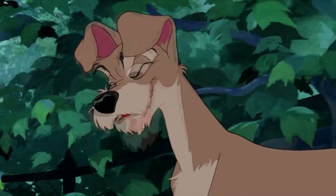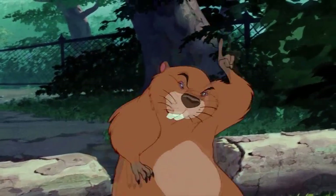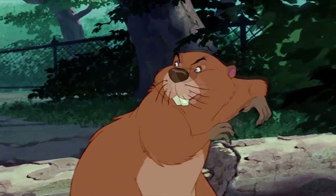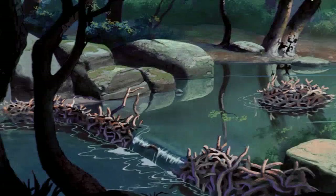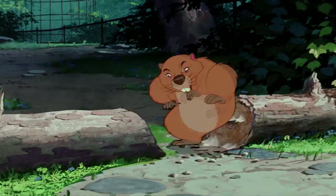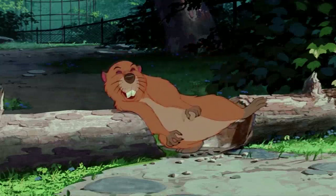This'll only take a second of your time. Only a second? Listen, Sonny. Do you realize every second 70 centimeters of water is wasted over that spillway? But... Gotta get this log moving, Sonny. Gotta get it moving. Take the cut and take the time.